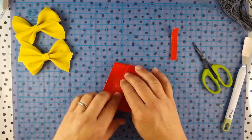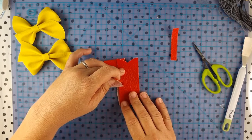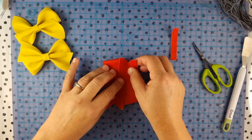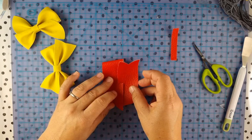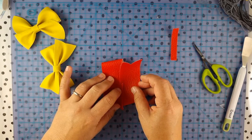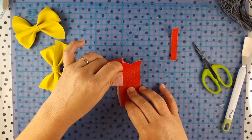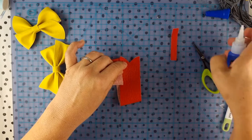Then you want to glue this to your bottom piece. You can choose to make a thin bow if you push it all the way in, or if you want to bring it out a bit more you can have a fatter bow. We're going to try and make it a wee bit fatter.